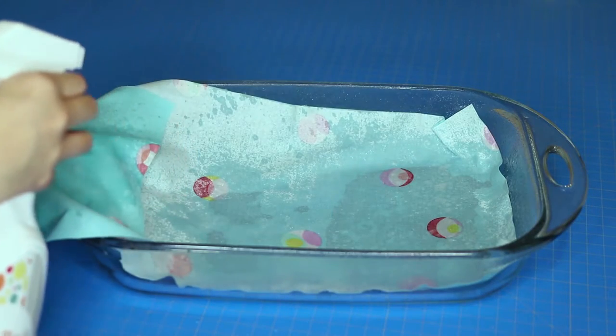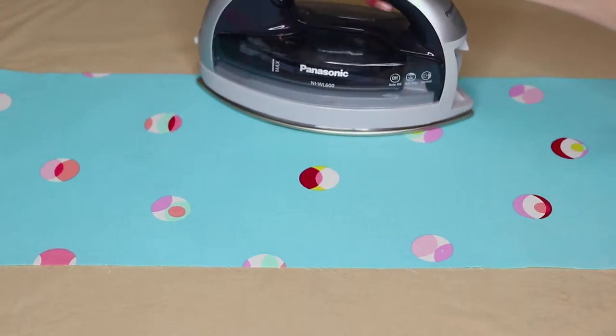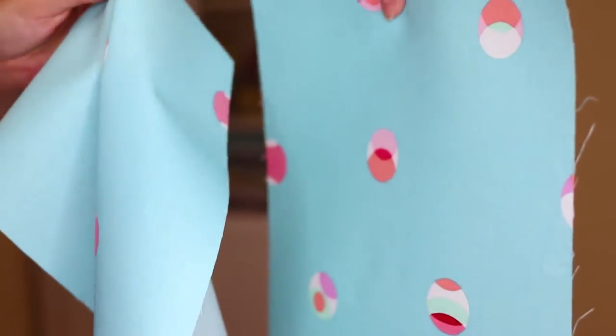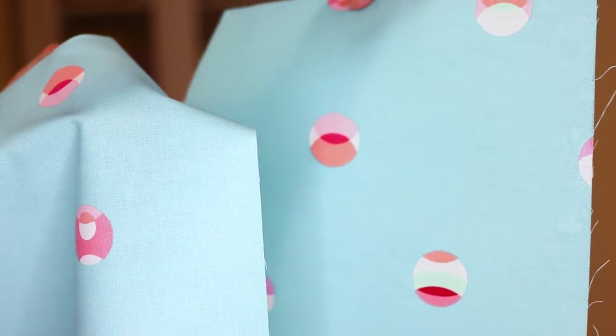Tyrael Magic is a fabric stabilizer that washes out. You can either spray and saturate your fabric, or soak it a little bit, let it dry until it's damp, and then iron it. The end result is that your fabric is much more stable, making it a lot less frustrating to work with. I used it on knit fabric and it worked fantastic.